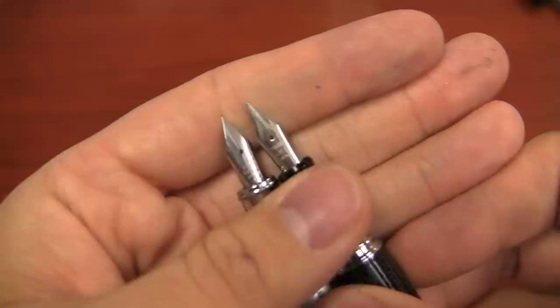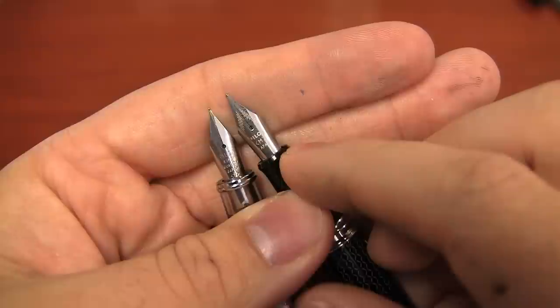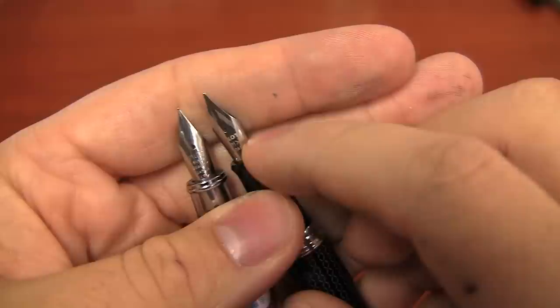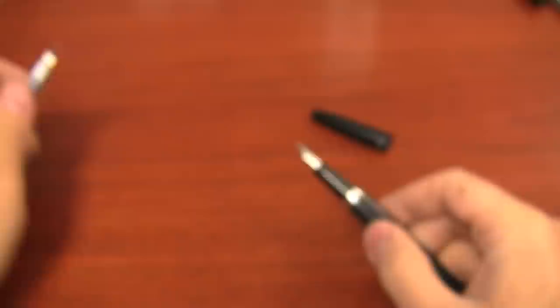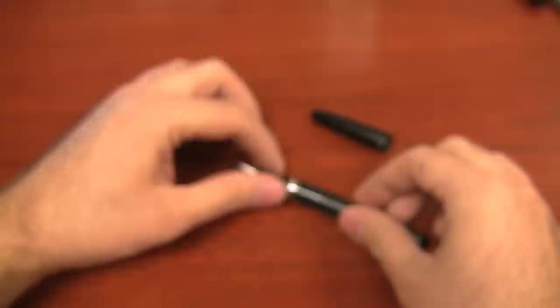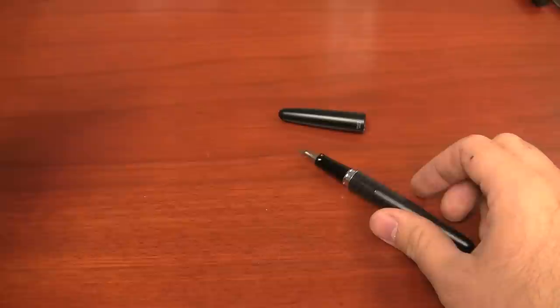The Metropolitan is kind of in a class similar to the Prera — certainly a similar nib design in terms of shape. I find that it does write well. The nib imprinting is a little bit different: on the Prera it says 'Pilot Super Quality Japan,' while this one just says 'Pilot,' the size, and 'Japan,' with a tiny number 512 at the bottom. But the nib shape and the way it writes seem similar to the Prera. Let's ink this thing up and take it for a test drive. I've got Pilot Iroshizuku Kon-Peki — one of my favorite inks — and it seemed very fitting to use on a Pilot pen.